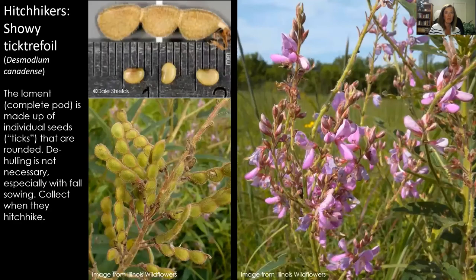Hitchhiking seeds can be super annoying. How do you know when they're ready to be collected? When they stick to you. Desmodium or ticktrefoil is an example — each little seed is inside one of those little pods called a loment. You don't have to de-hull these; you can literally just throw the whole pod structure out where you want them growing. A lot of times people don't like these sticky-seeded plants in their small gardens; I have some out in larger restored areas. They stick to animals too — that's how they spread themselves around. It's a pretty genius dispersal mechanism.